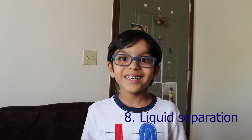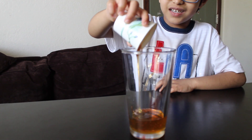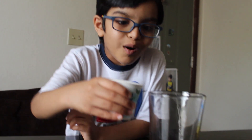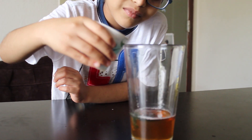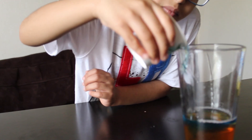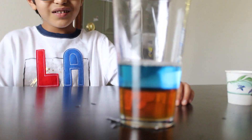This is the liquid separation experiment. For this, we need a glass, honey, water, and oil. First, add one cup of honey. It's so thick! Now I'm adding colored water. Now let's add oil.